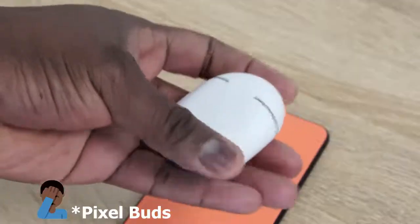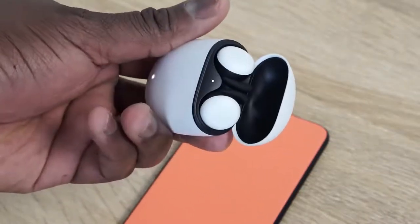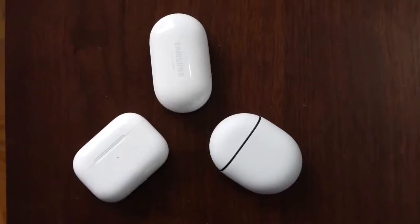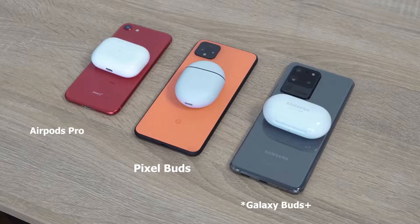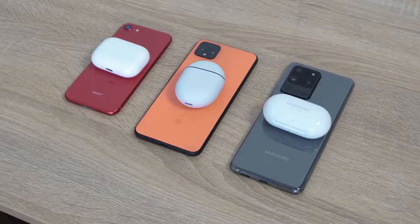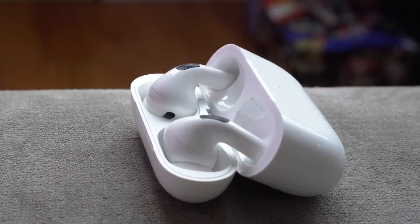The brand new Pixel Buds are finally here from Google. They were announced last year with the Pixel 4 and Pixel 4 XL and it's taken a while, but it's finally here this week — you can pick it up. It retails for $179. Now the question is, how does it stack up against the main players? I'm talking about the Galaxy Buds from Samsung, which is widely used by a lot of people, and the Apple AirPods Pro, which is also widely used. The Galaxy Buds retail for about $150 and the AirPods Pro are about $249, so it's a different range in pricing.